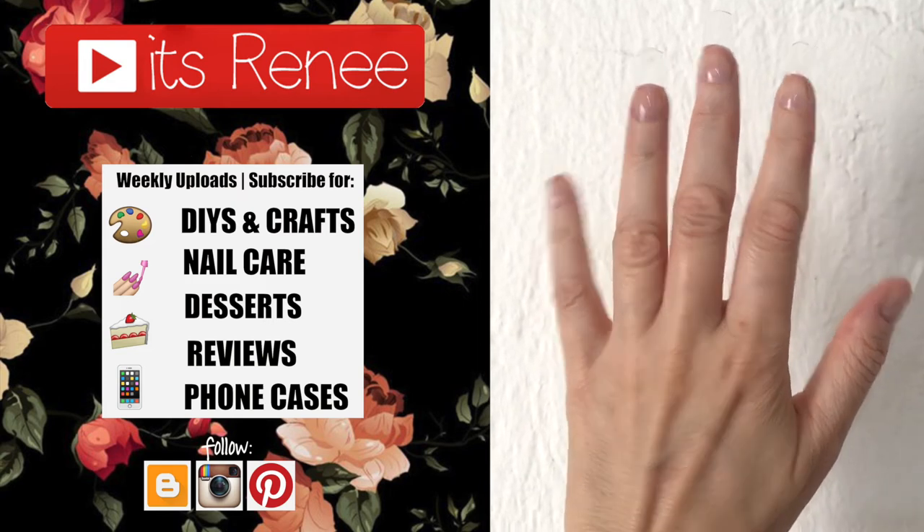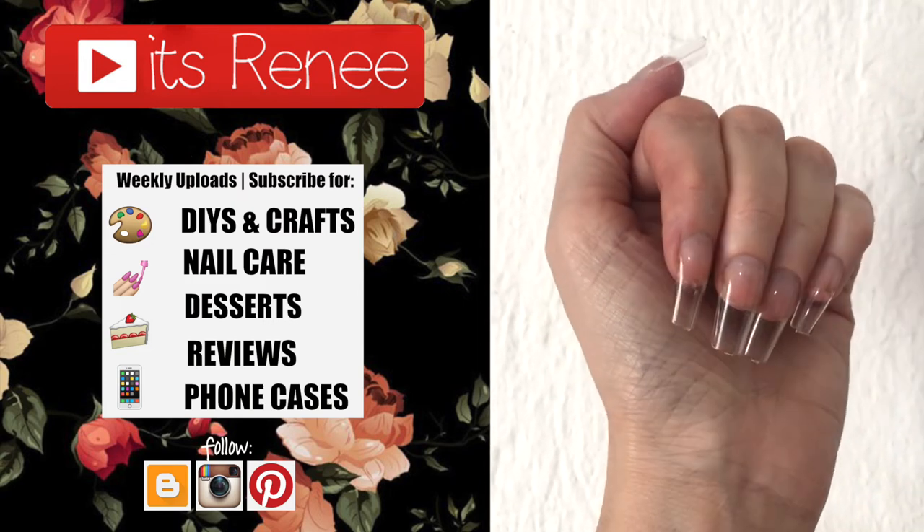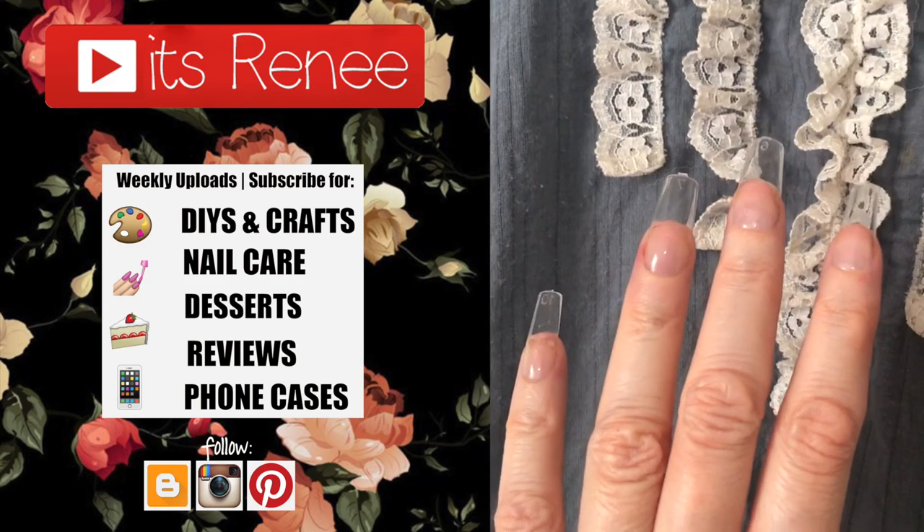I think they are definitely one of the best ones I've tried, if not the best. I really recommend them. Hopefully this was helpful and you liked it — if you did, give this a thumbs up, let me know down below, and share this. Thank you so much for watching, I'll catch you later, take care, bye!